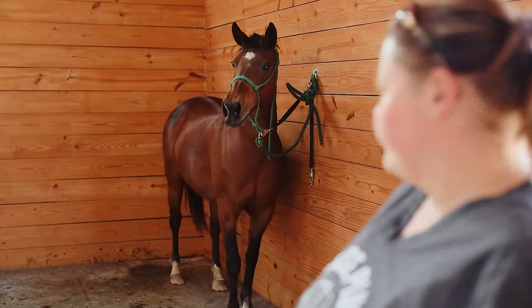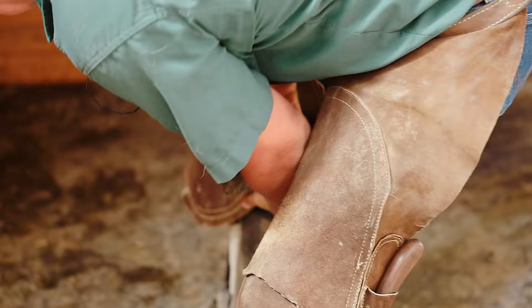We were going to let her calm down and let that medication take effect, because once it's in the muscle it does take longer than the vein. She's also in heat, which helps nothing.